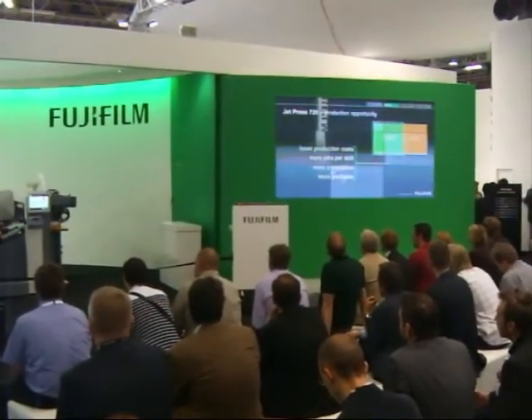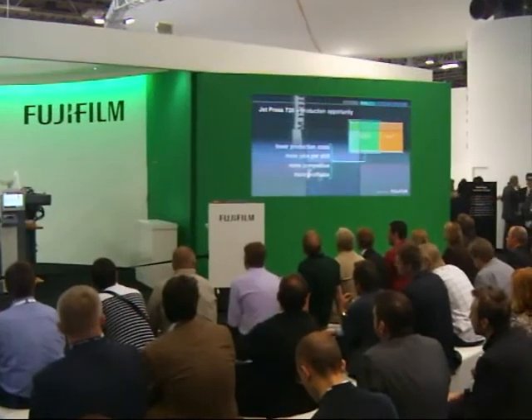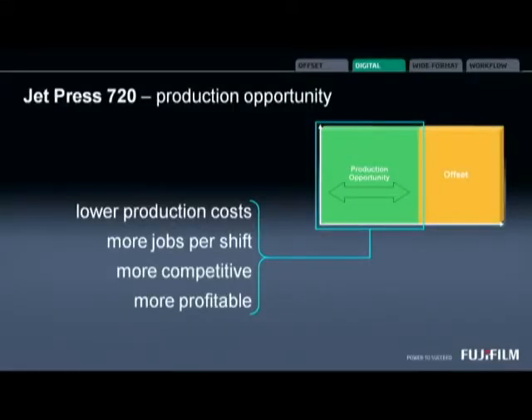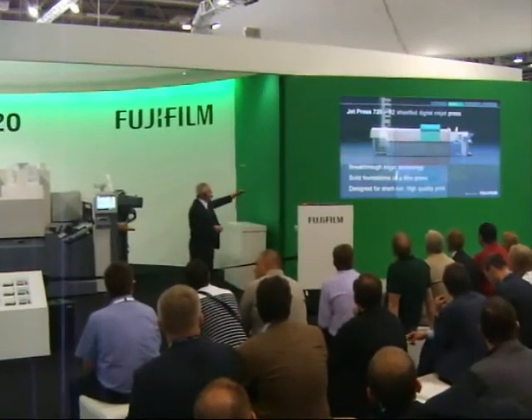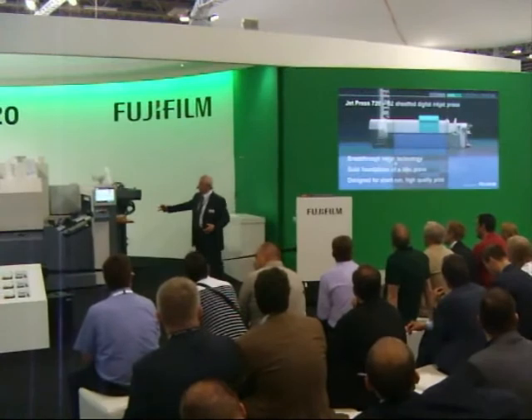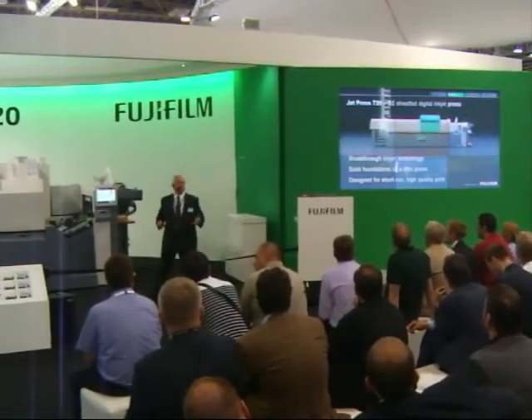The benefits for our printers are that with Jet Press, we can lower your production costs, allow you to achieve more jobs per shift, make you more competitive, and if you get all of that right, it can make you more profitable. So through the use of breakthrough inkjet technology and the solid foundations of a litho press, Fujifilm believes they do have the answer to high-quality, short-run print.